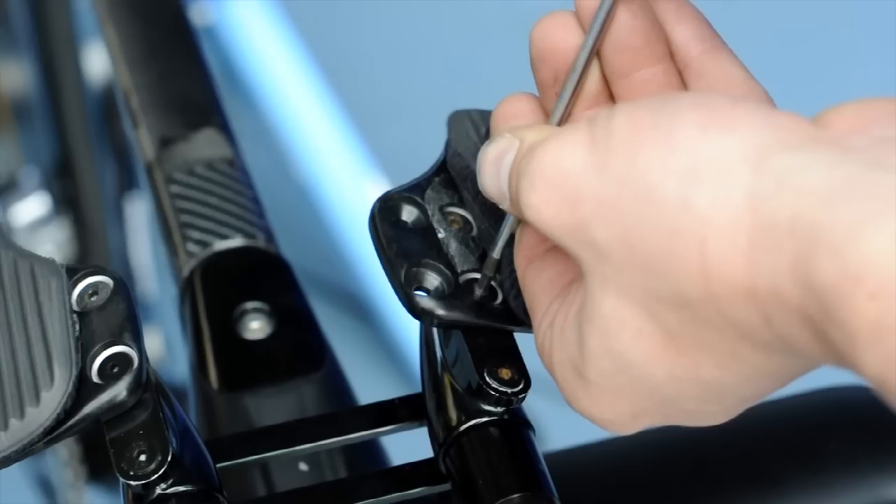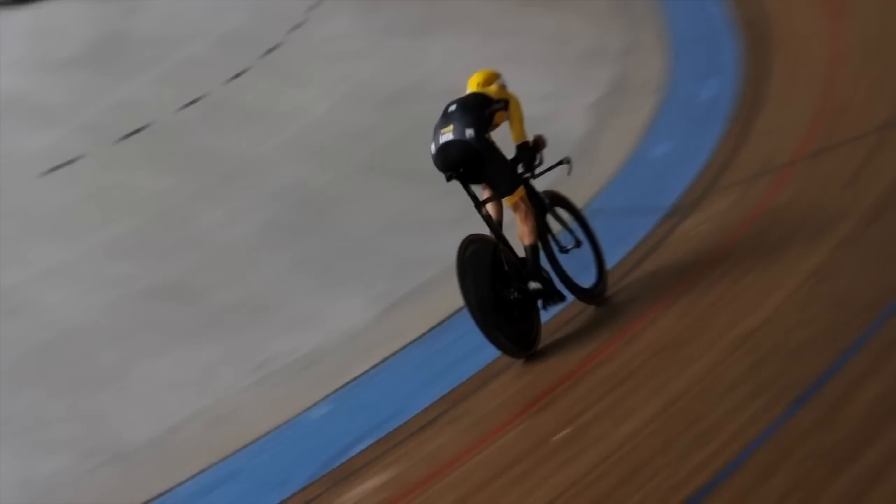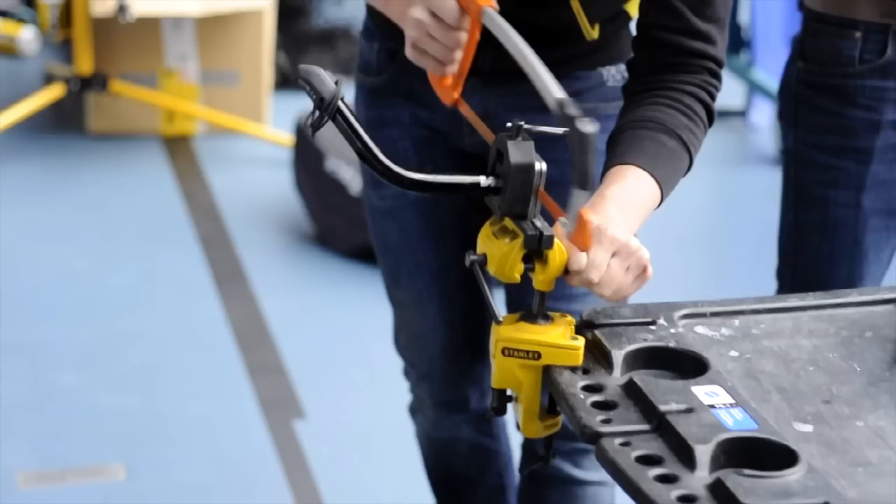A lot of these riders obviously did some aero testing before, but normally we can gain somewhere between 10 and 25 watts, and that's a lot. We've done quite a lot actually — at the start of the day I couldn't do a lap without lactic arms and it was pretty slow, and now it's pretty quick and feels pretty comfy.